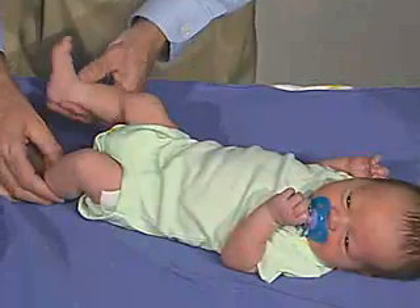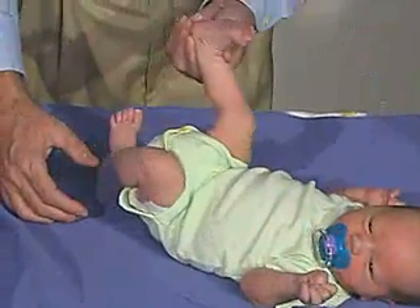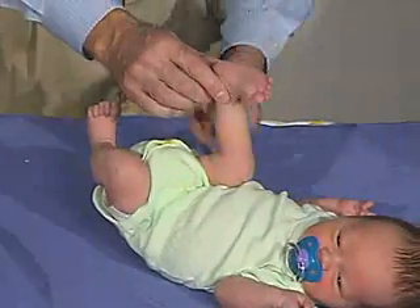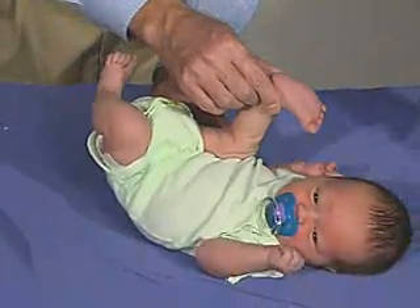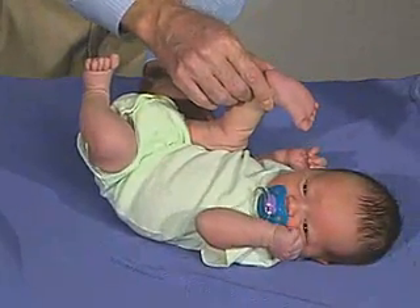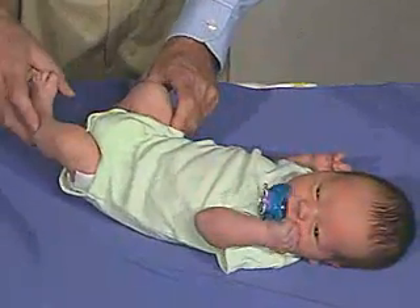Then we're going to do heel to ear. You can see a lot of resistance there at the knee and at the hip. You can get it almost up here, but again, there's a lot of resistance in that. It's a normal response.